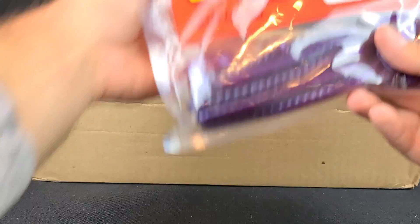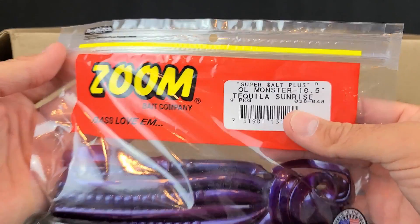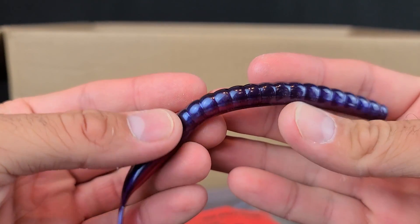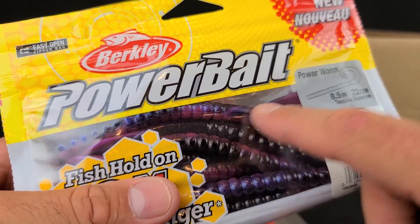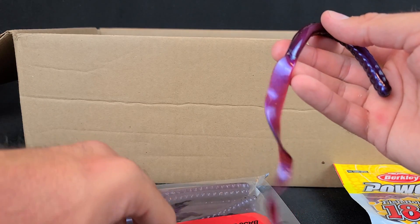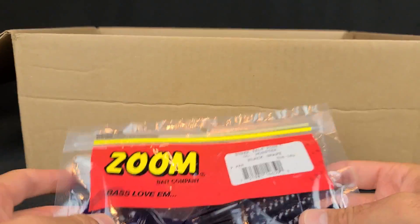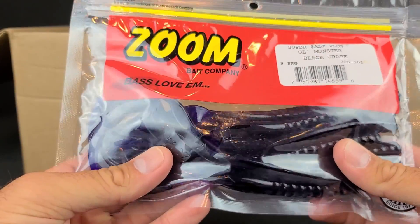Back in the day these were all the rage. I've also got some Zoom Old Monster worms — the 10.5-inch version — in their Tequila Sunrise version, which is almost more of a dark purple maroonish, whereas the Power Bait has black mixed in too. I like it though. I've caught a lot of fish on Zoom Old Monsters. I also got some of the Zoom Old Monsters in black grape to try — my old man was throwing those in the Power Bait version, so I got the Zoom version as well.